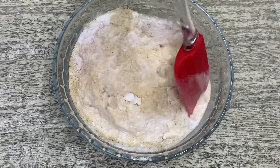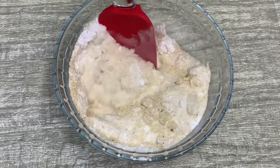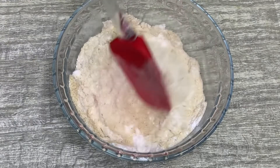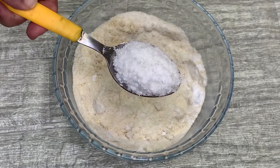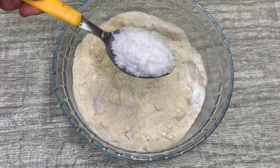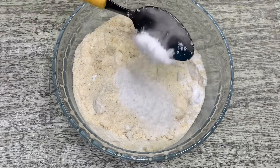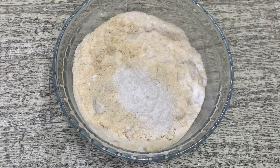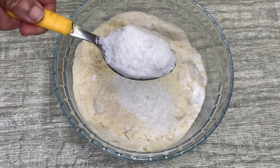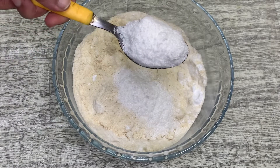I will mix it in a little bit. I will use dry coconut powder — it is not optional. I will use about 10 tablespoons of dry coconut powder and mix it in.